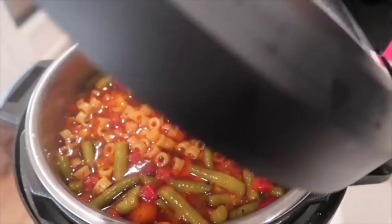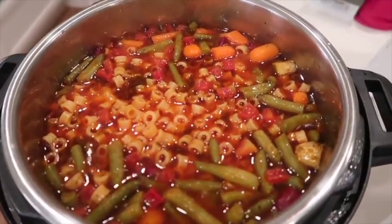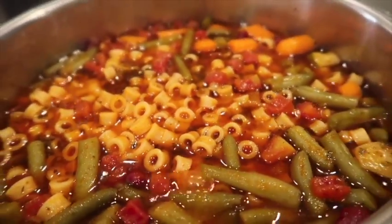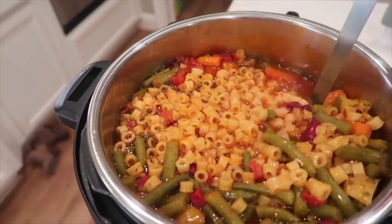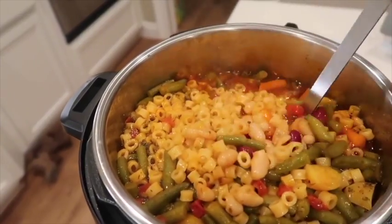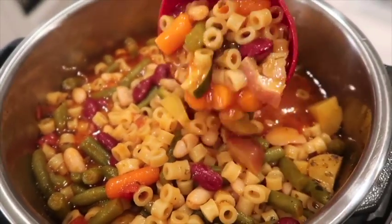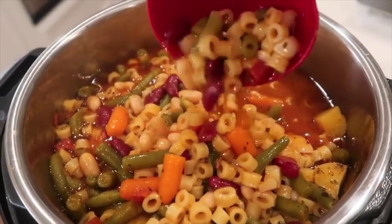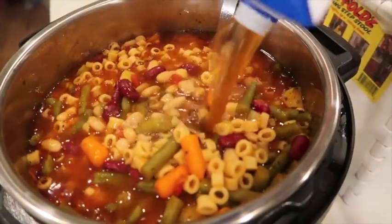Now we're gonna open the lid and see how it is — oh, it is perfect! The noodles are done perfectly and everything is cooked all the way through. Now here is the hard part: you have to mix very, very carefully. If you have an eight quart, this recipe is perfect for an eight quart, but a six quart will still work.